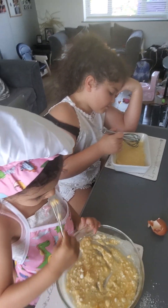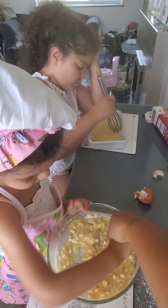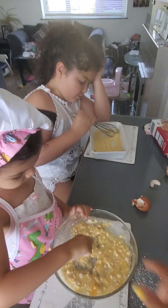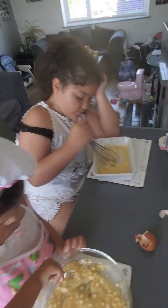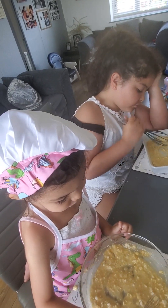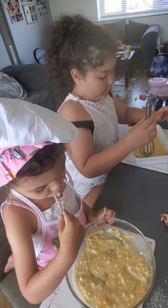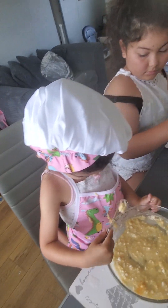The trick is we need to get all the lumps out, so whisk, whisk, whisk. That's what you're meant to be doing. Stop eating it all! I'm going to get the cupcakes because she's just going to eat all the mixture before it even bakes.